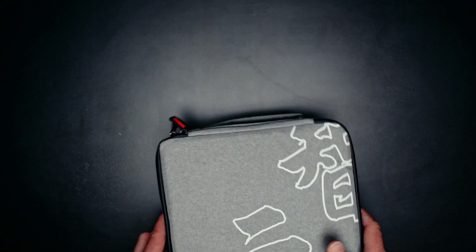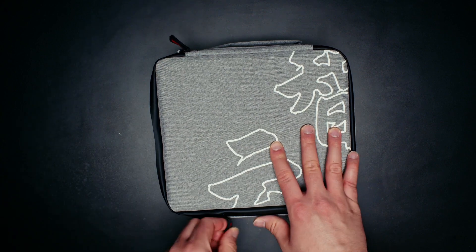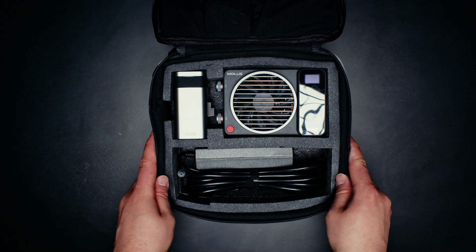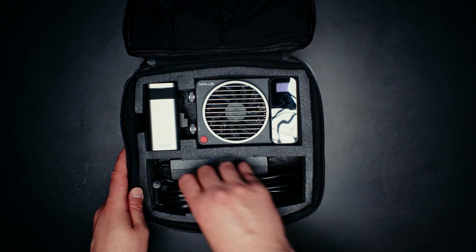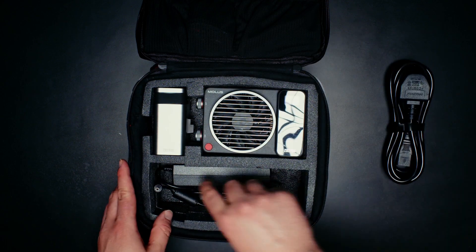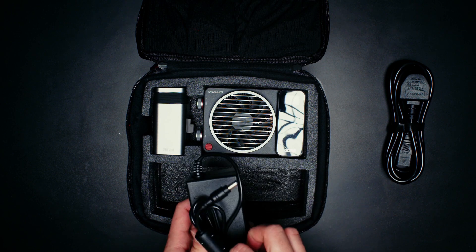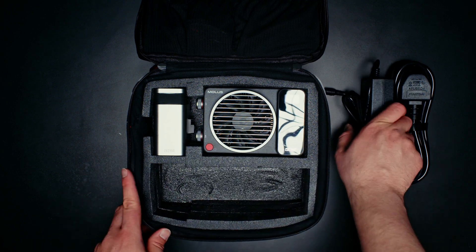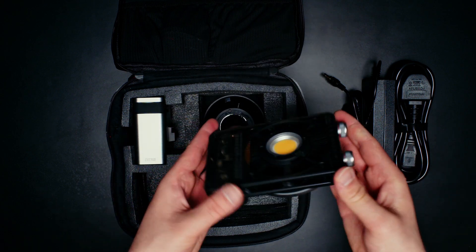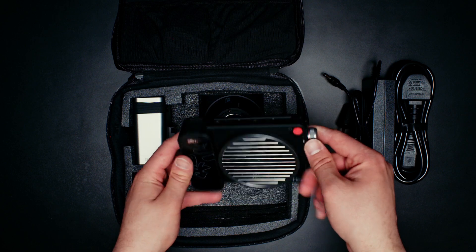It's stylish and very compact, and inside you'll find everything packed in quite compactly. You have the power cable here and the adapter for it. It's quite a chunky boy. It's quite big, but here is where you'll find the light, and that is extremely small. I was actually very surprised by this.